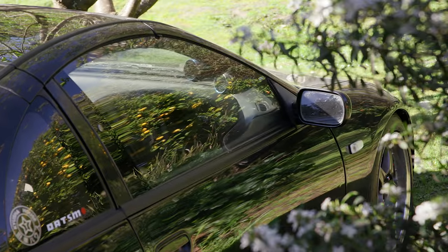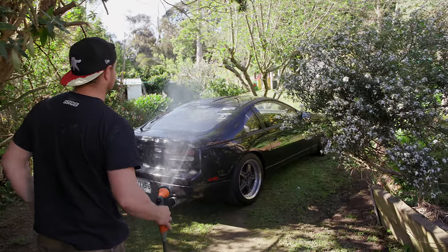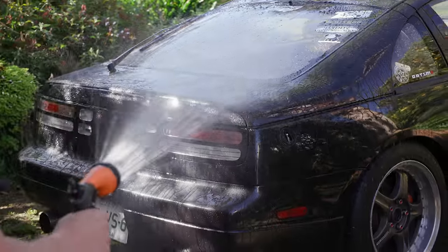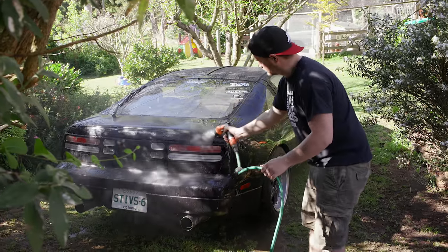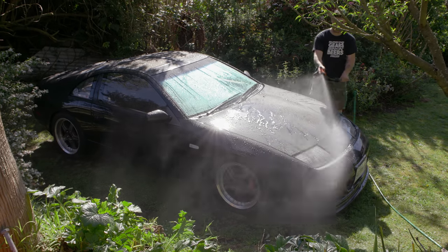First thing you've got to do is moisten it up. There's something really satisfying about this — water your car in the garden, they're going to grow. It just looks so nice and inviting when it's wet.